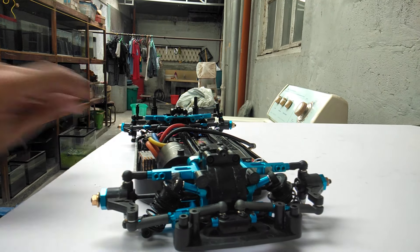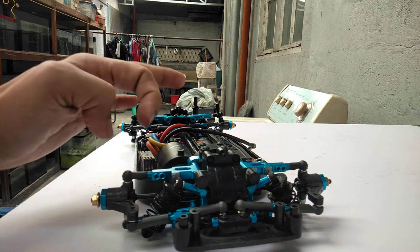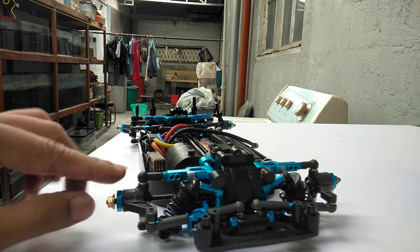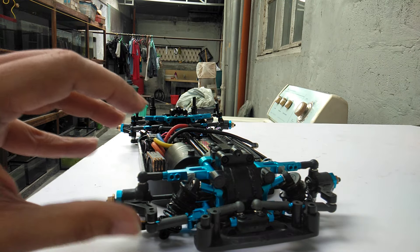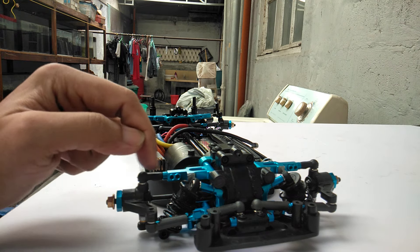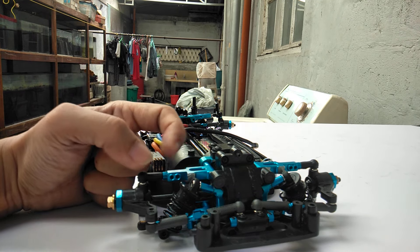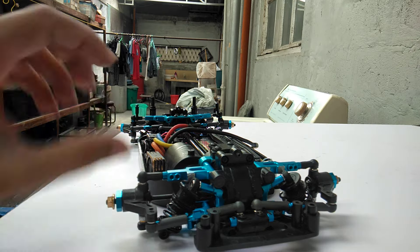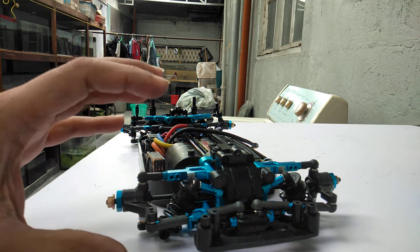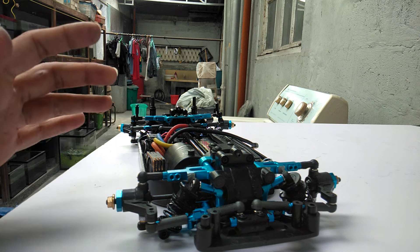The second thing I want to share is that in my design, the upper link will not change. If I set the camber at 2 degrees, it will not move. On other cars, because it's a threaded turnbuckle and a plastic ball cup, sometimes that would compress during a run. So if you set it at 2 degrees camber and the quality is not good, it will become 1.5 degrees after just a 5-minute run.